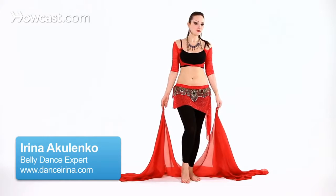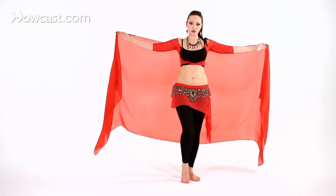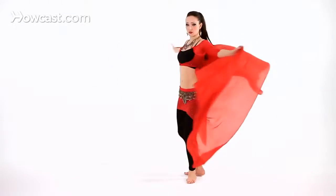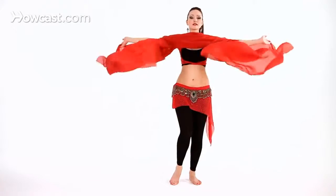Let's try connecting the envelope to the butterfly. We're going to start with our single turn to the left. On this one we're going to hide, open, half of the veil switch forward, up.